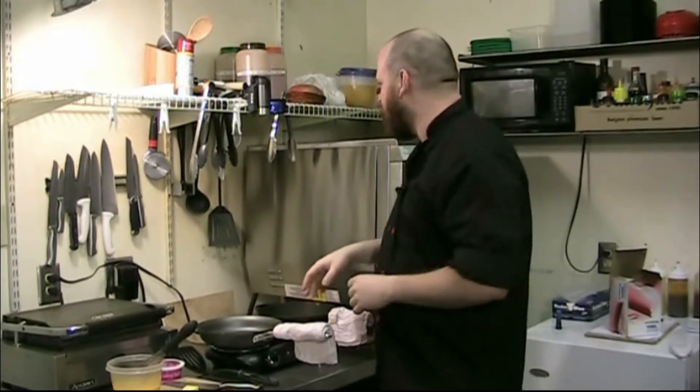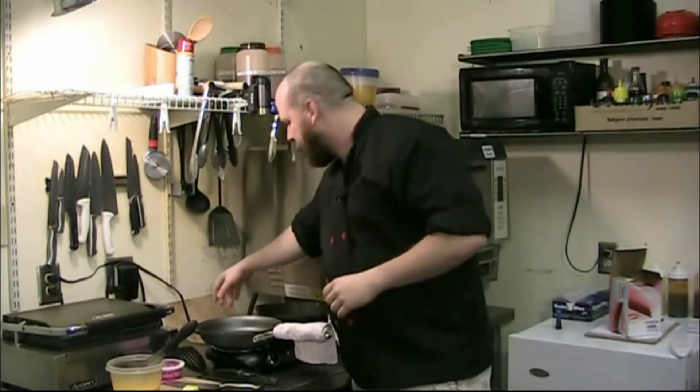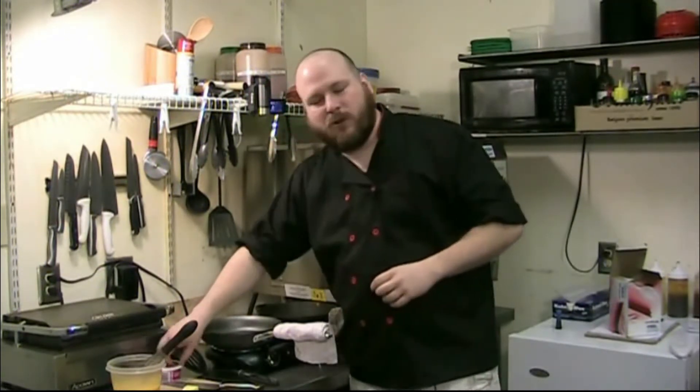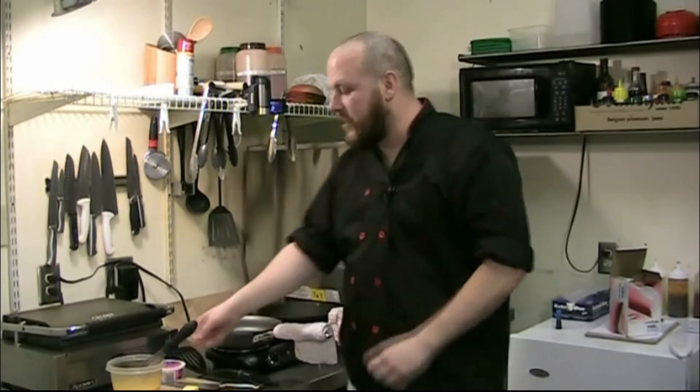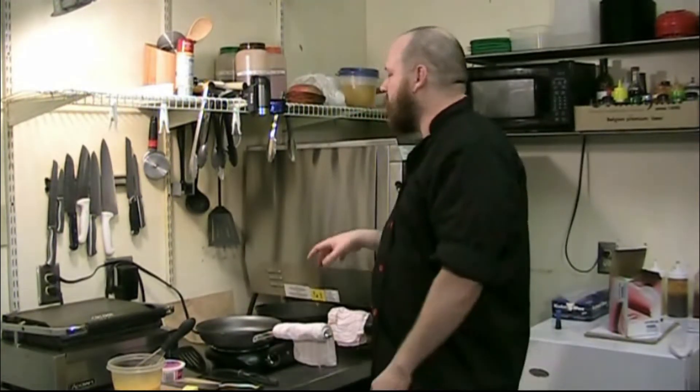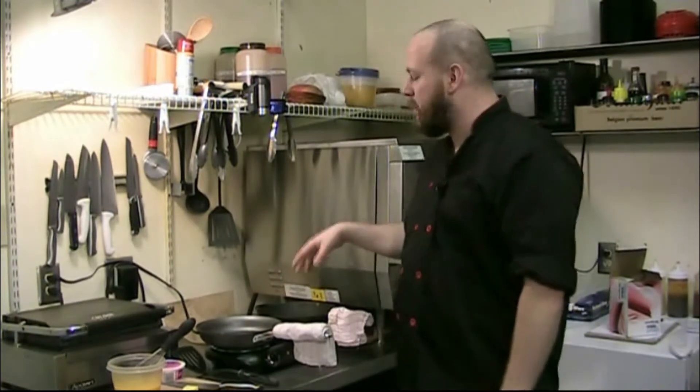As you can see from my ingredients here, I've got waffles, sausage links, bacon, a little crème fraîche, six eggs that I've already whipped, and butter. I'm going to be using that to simultaneously make my eggs and my sausage links.